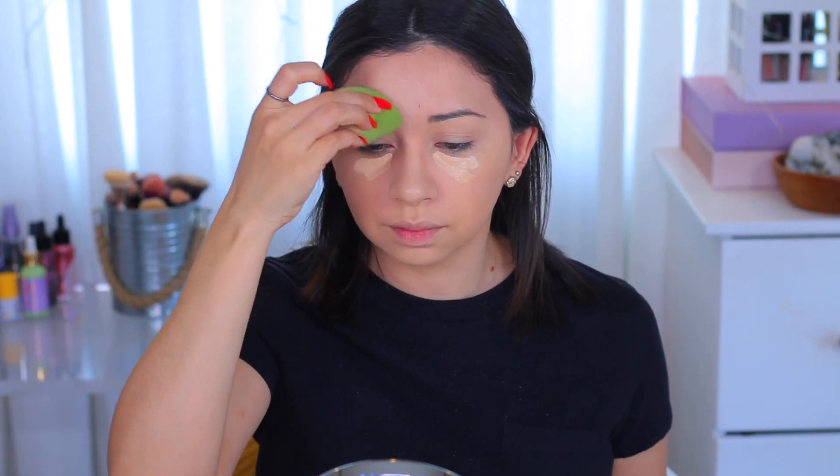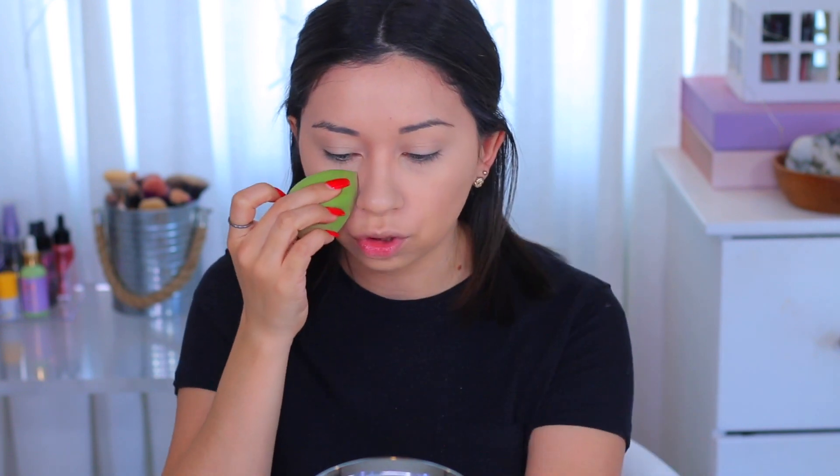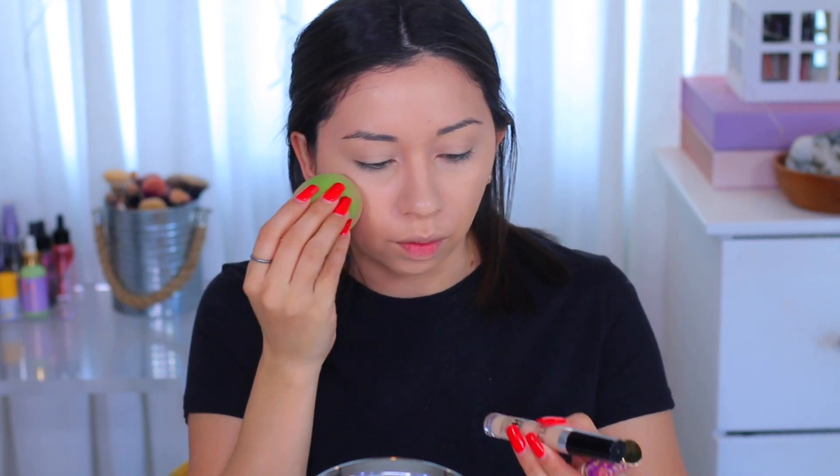I'm liking this color way better than the Light Sand I used to use — that one was a little too light. The concealer I have in the color Light Neutral, and the foundation I also have in Light Neutral, which is 22N. In case you want to know about the Makeup Forever one, this is in shade 21.